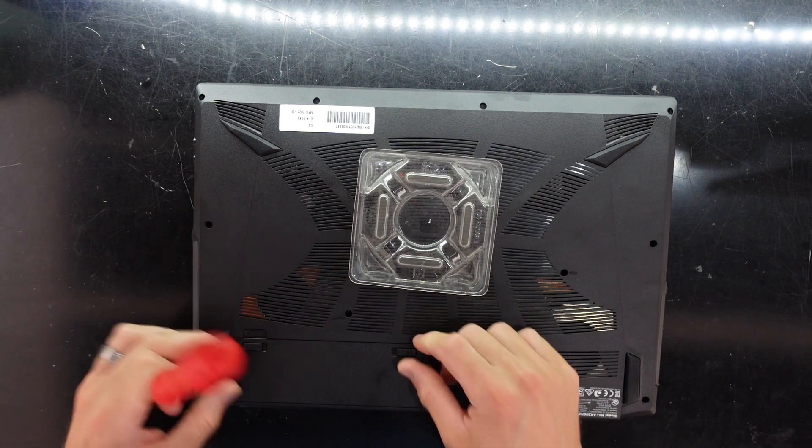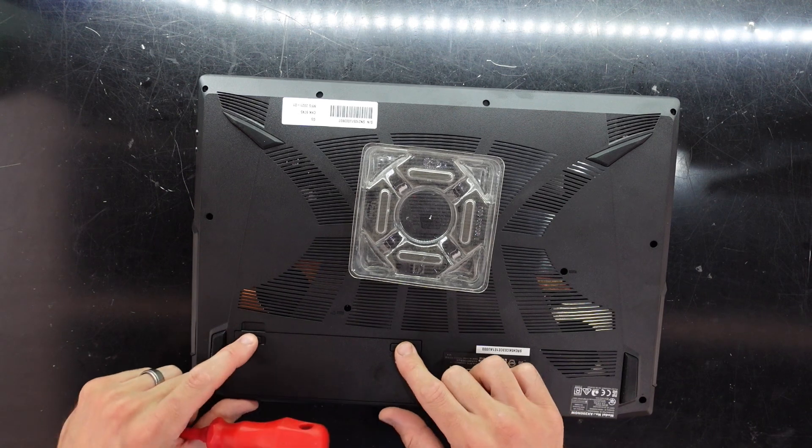First, take the battery out - we use the little sliders here on the side.